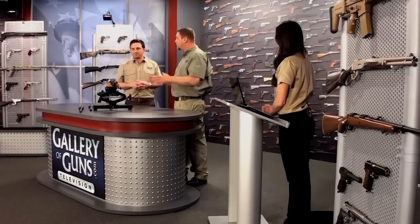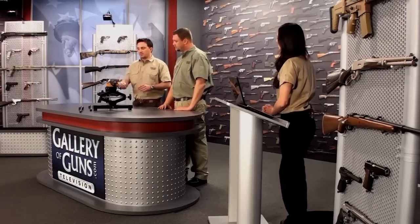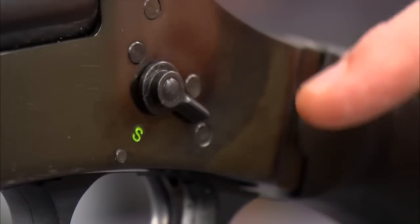Now for the really important part — tell us about the safety operation. There are three systems on the Trifecta: a side lever safety that blocks the trigger, a transfer bar that blocks the hammer from falling and striking the firing pin, and the Taurus security system, which comes with a key so you can lock the hammer in place.